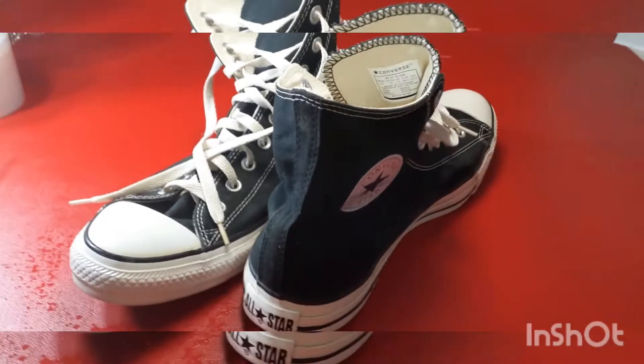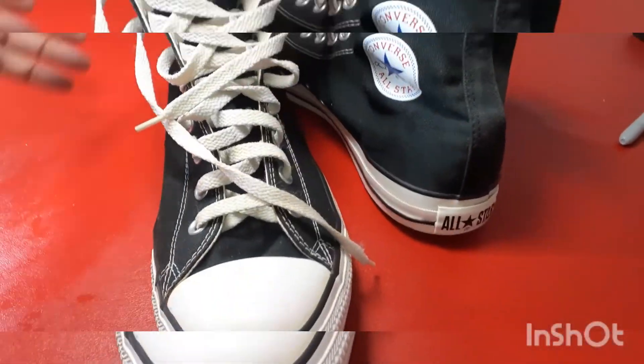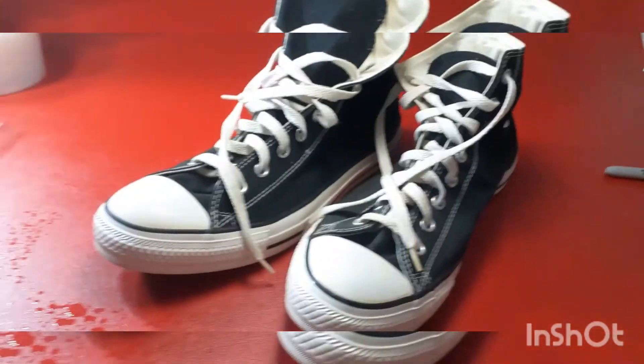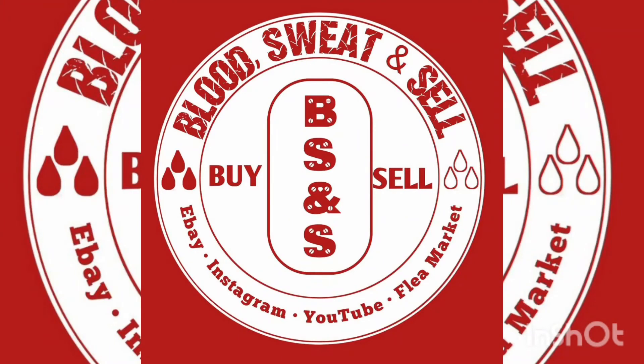Just wipe it down. Here's my final product — not too bad. Ready to take pictures?